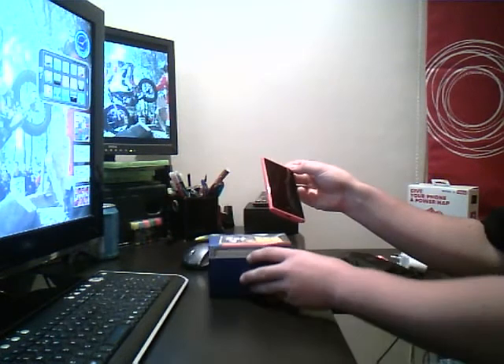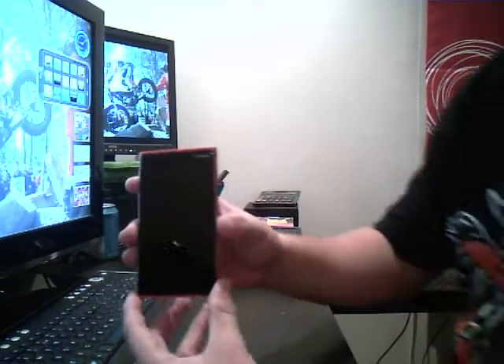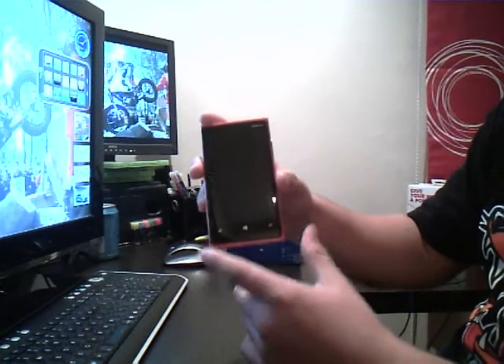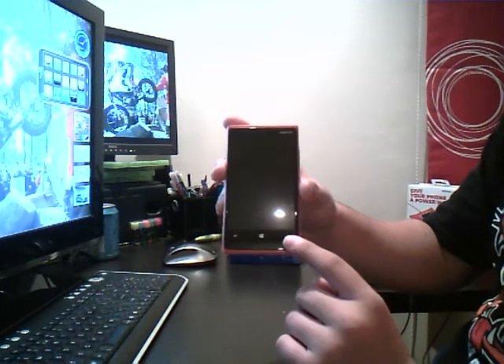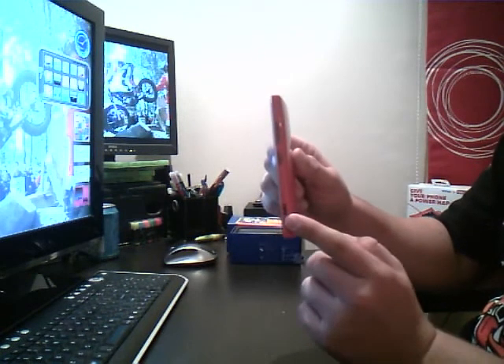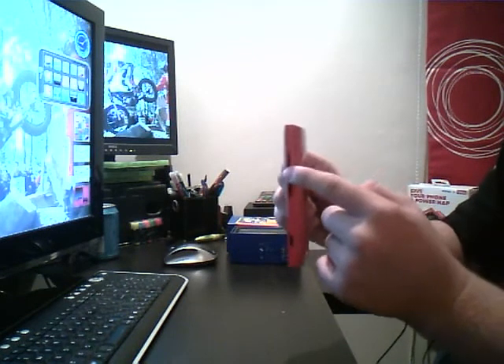So here is the main phone, the body of the phone. You've got three buttons here: back, home screen and search. And on the side you have three buttons: camera, lock/unlock, and volume up and down.